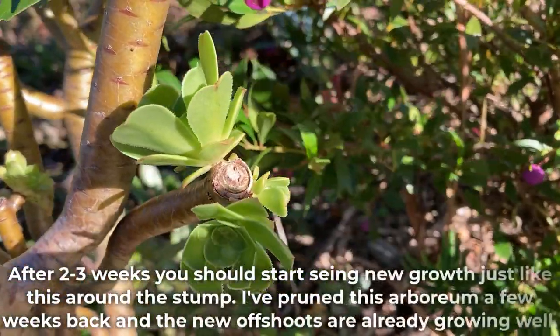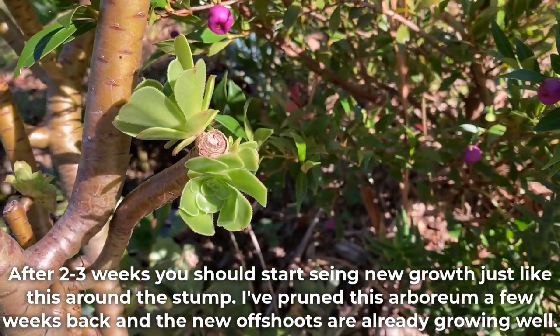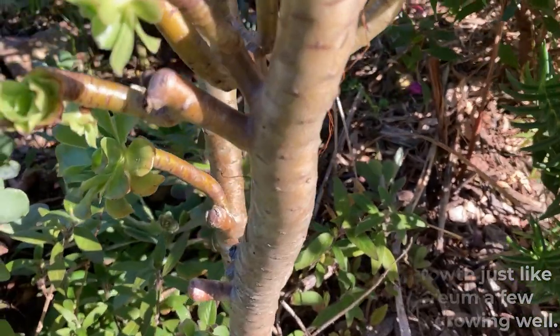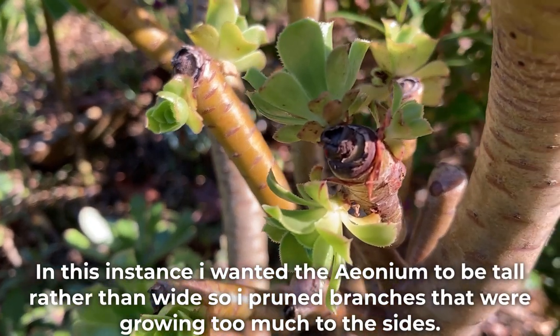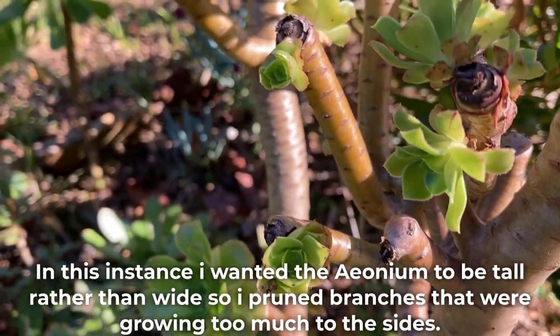After 2-3 weeks, you should start seeing new growth just like this around the stump. I've pruned this arboreum a few weeks back and the new offshoots are already growing well. In this instance, I wanted the Aeonium to be tall rather than wide, so I pruned branches that were growing too much to the sides.